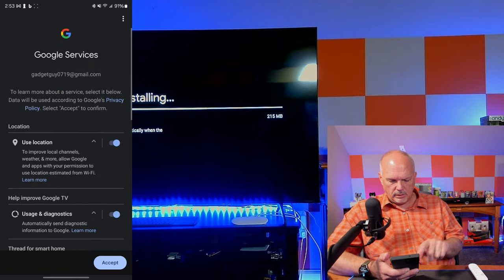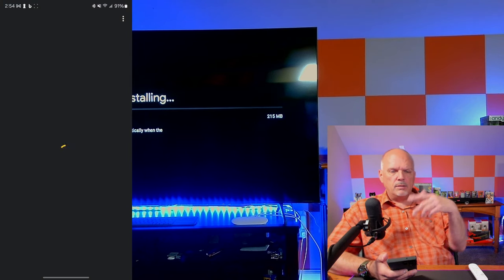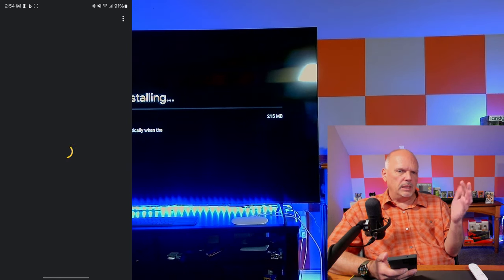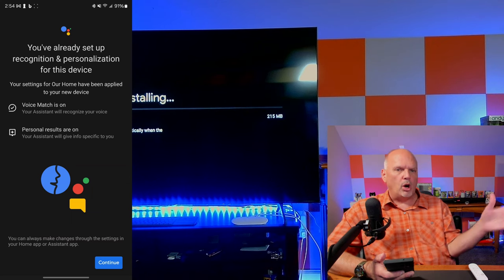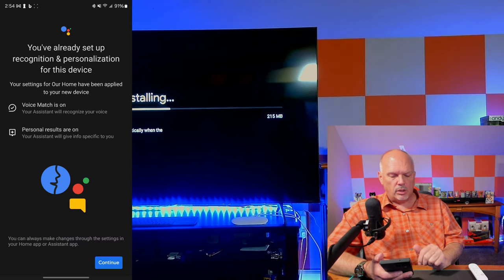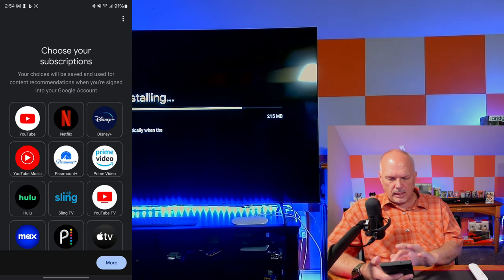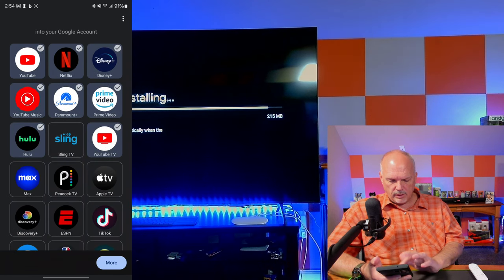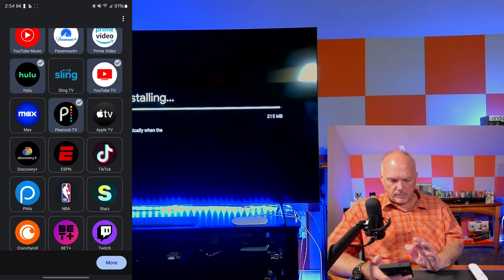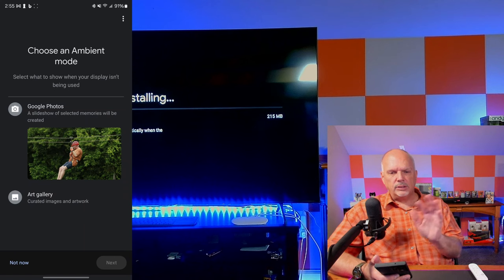I turn on automatic app updates and allow everything. One nice thing about this device is you can add Prime Video, ESPN, and many other third-party streaming services. When you search for a program, it searches across all your streaming services — not just Google TV — which is awesome. For voice match I select Yes, and in the app selection I choose YouTube, Netflix, Disney+, YouTube Music, Paramount+, Prime Video, Hulu, YouTube TV, Peacock, and Discovery+.